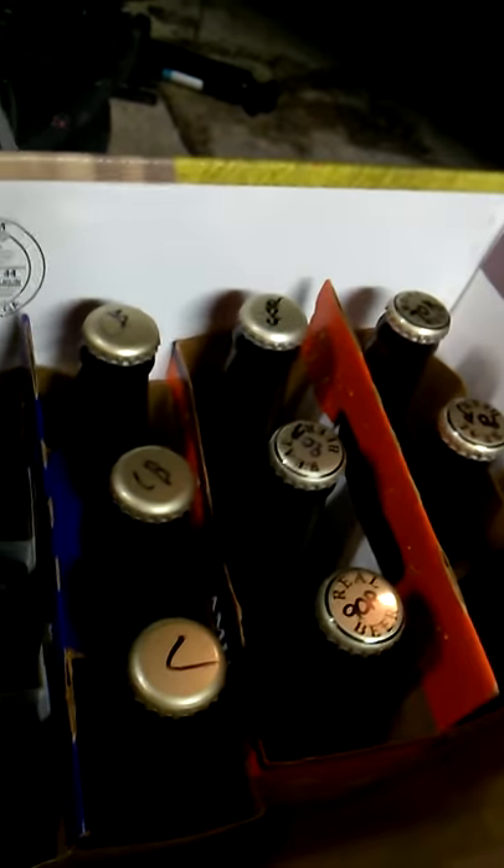Yeah, it's just that — just a little bit different than writing on the tops. It's a cool little empty thing. I might get some; they have some American flags and some other stuff.